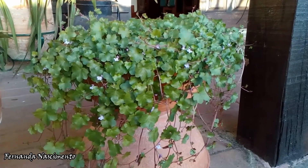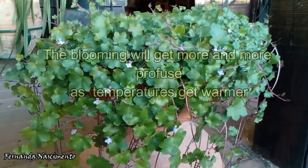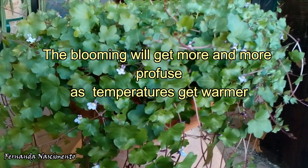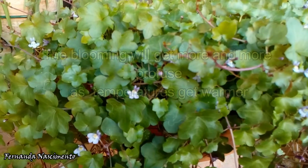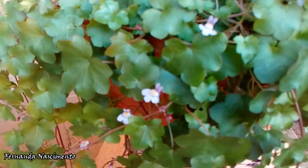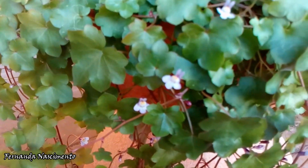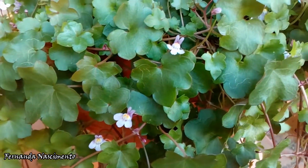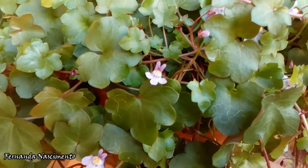I brought it to my garden and I love these small flowers. They are so cute, and the whole plant is so nice to see. In the garden you can use it as a ground cover, but it is most beautiful in hanging baskets.